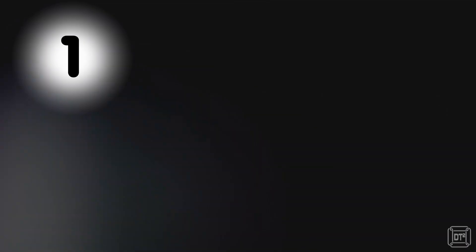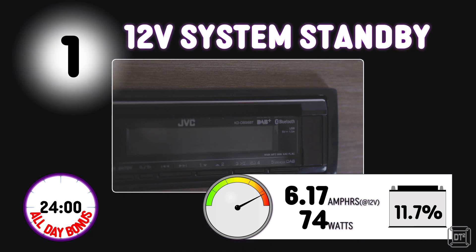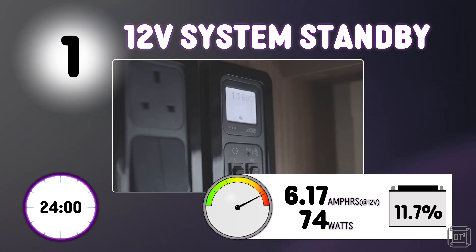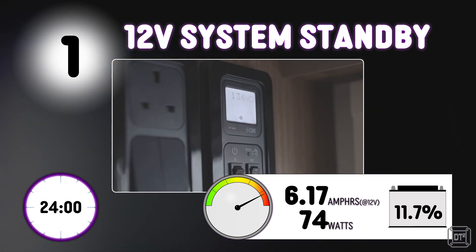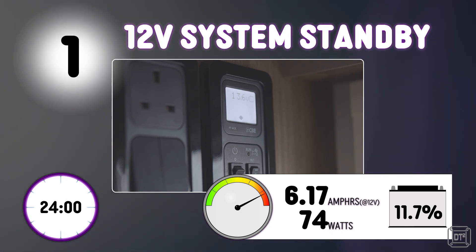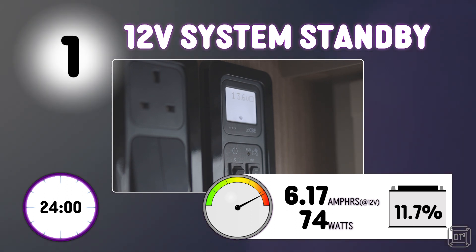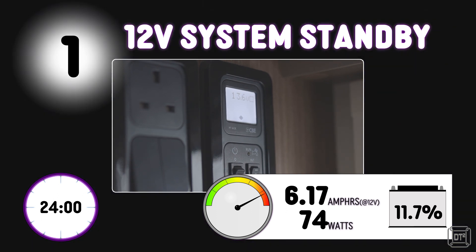Even running on an inverter, that extra 14 watts still won't take the top spot. So here it is at number 1, and it surprised us too. Just turning on the 12-volt system powers up things like the radio in standby and other monitoring systems. These drew just 0.26 amps, but running 24 hours a day that adds up to over 70 watts every single day. Like a Christmas number 1 from the 70s, that slow build-up of power day in day out stole the top spot.